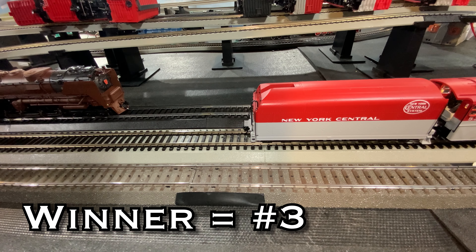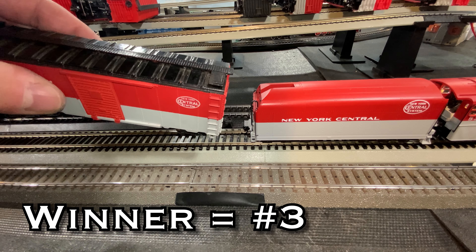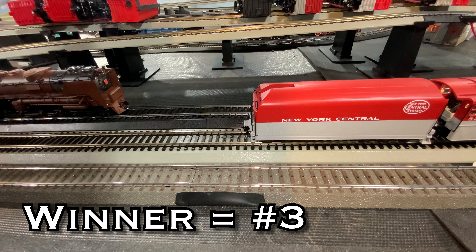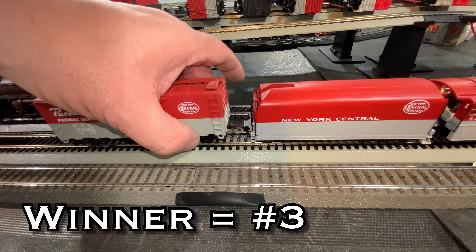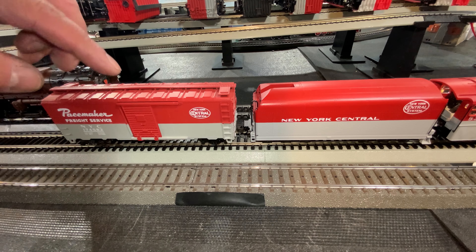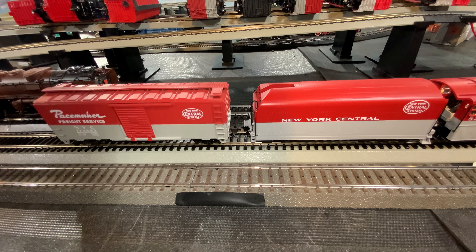Hopefully that helped you out if you're wondering which brand to purchase to make these look right. From a color point of view, that's going to be the one — if you can find them — that winds up best here. The winner is this Athearn. I'm fairly sure it's an Athearn; if I'm wrong, please let me know in the comments. I think that one looks the best.